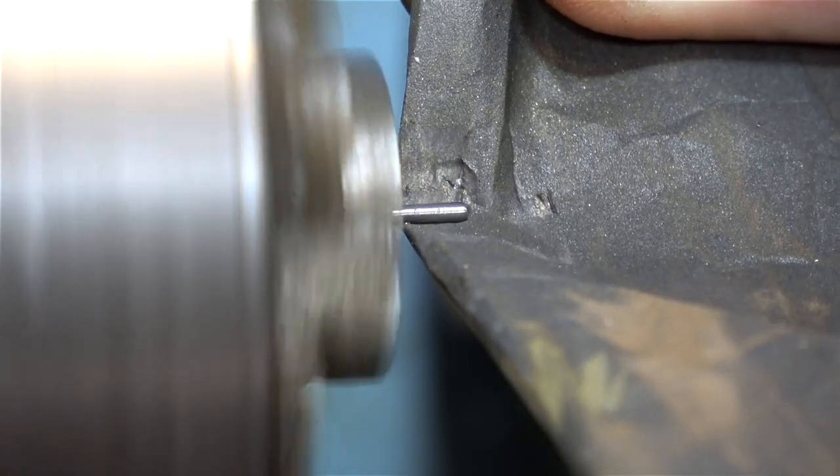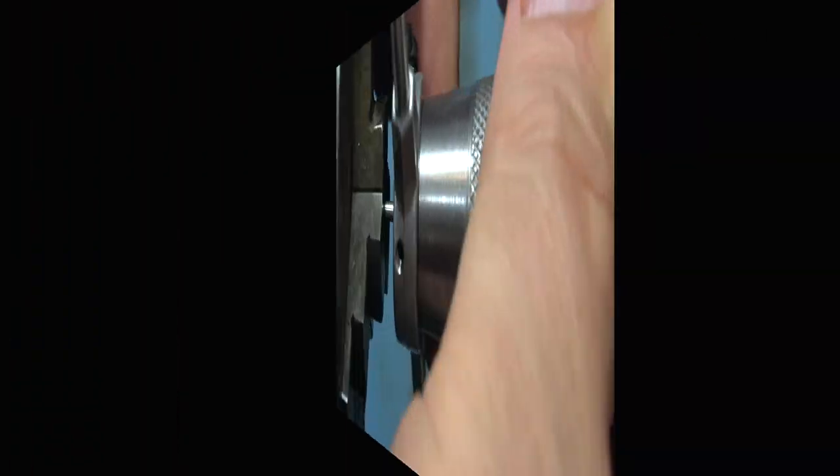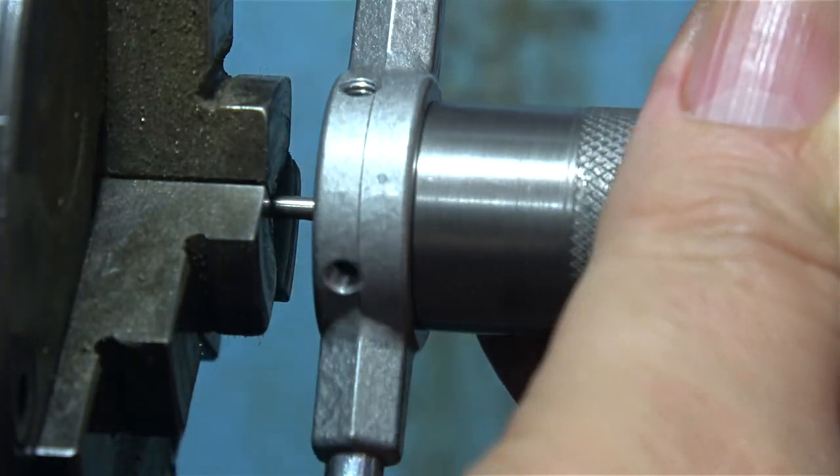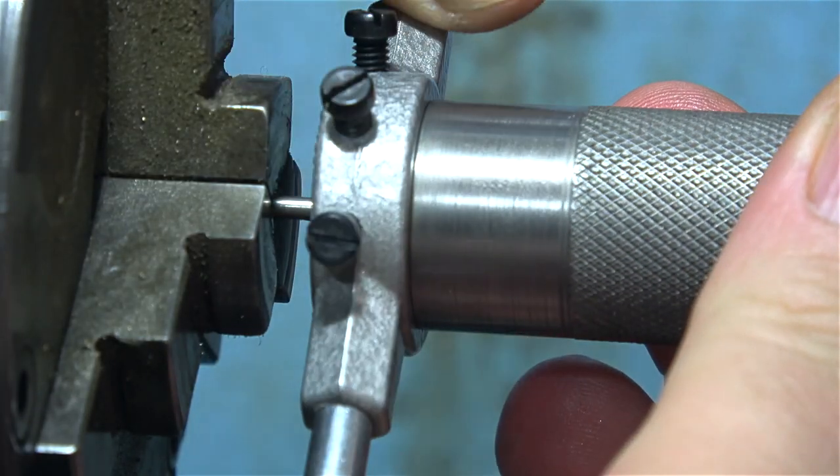This needs to be a very loose fit in the guide, and when I try it in the guide it can't go very far down into it because the hole is very shallow. But that should be okay — the engine was built this way and it ran successfully at some stage in its life.